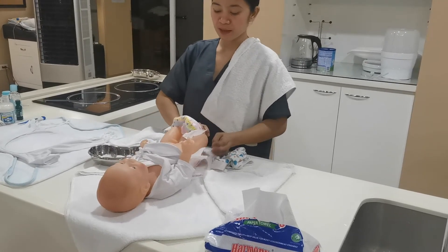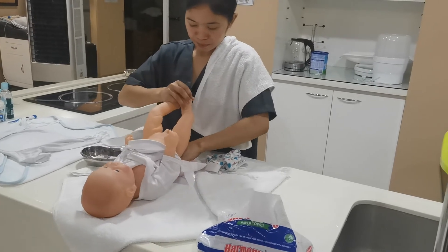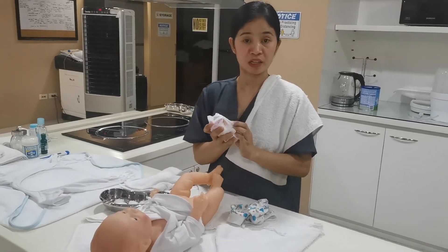Then roll over the diaper. Then dispose it immediately to avoid spreading of bacteria.